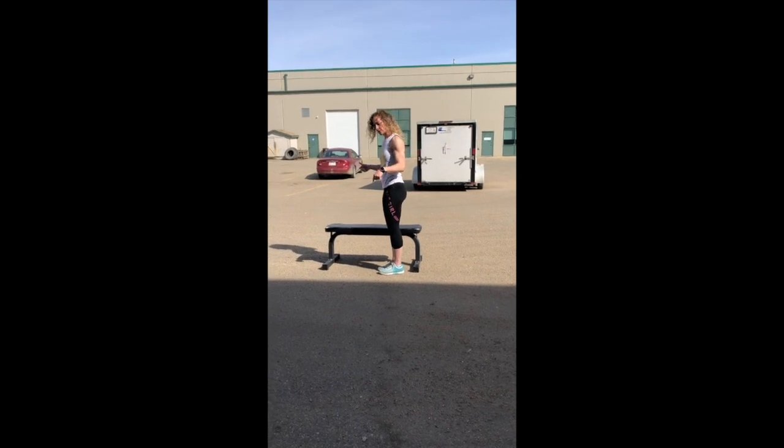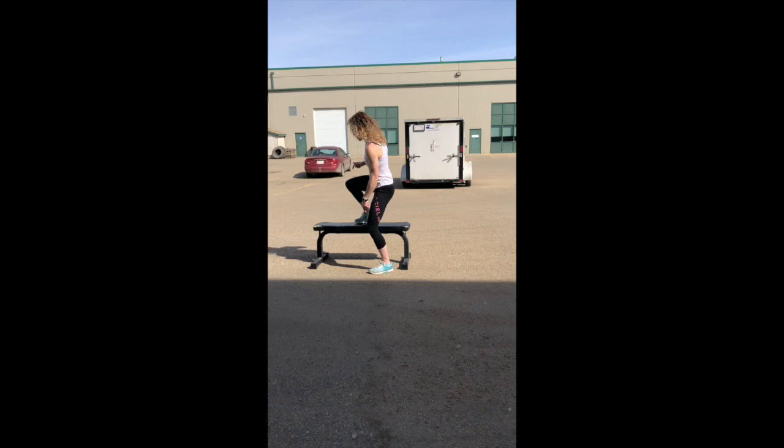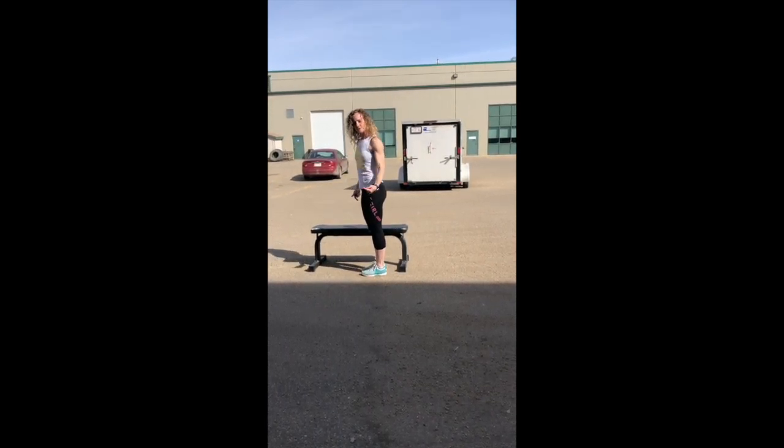Lateral step up and overs. I don't want you just to step right over. I want you to step on and off — on and off — laterally. So that means we're moving sideways.